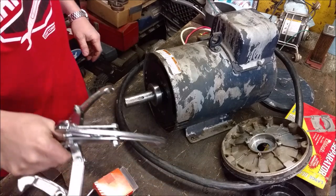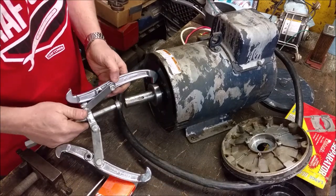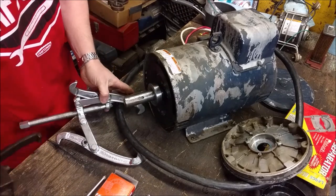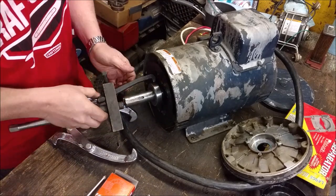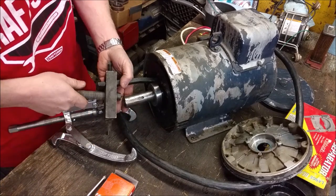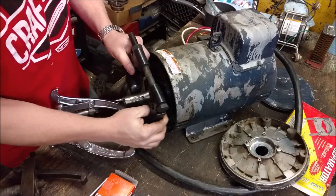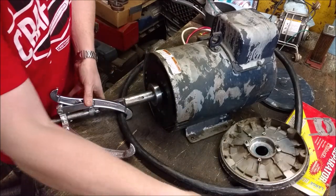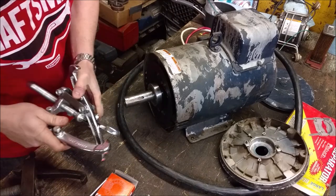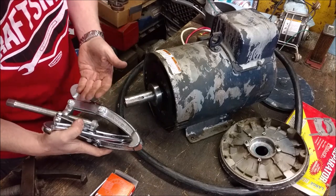You might think a bearing puller is your go-to tool for this. You might go with a standard puller, or even a bearing separator — get that behind there, get a plate on. But you will fight the living dickens with one of those, bend stuff, and break them.